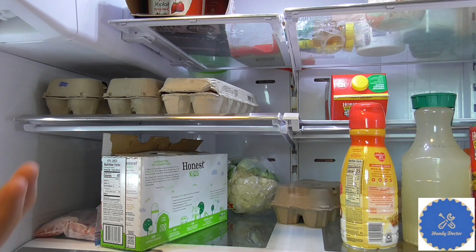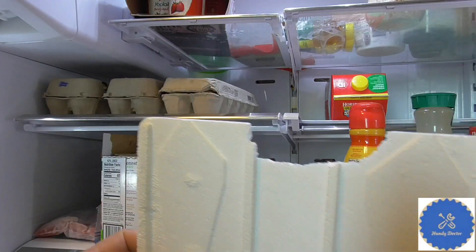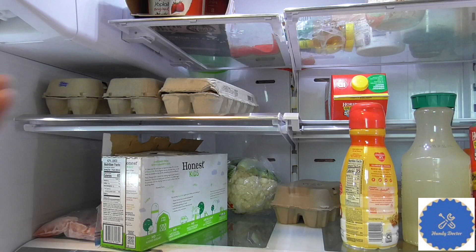And then ice will be everywhere, including on the circulation fan, and then of course the fan blade will hit the ice, and that creates the crazy noise that sounds like a jet engine. Removing this insulation will basically increase the passage for the cold air, and that's why you don't have ice anymore. So that would be the fix.